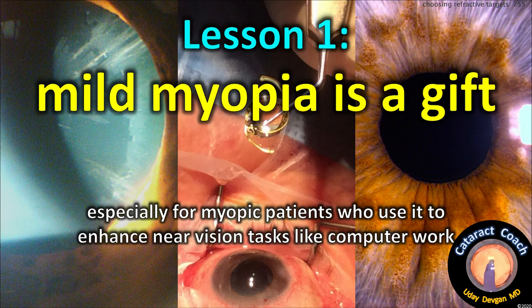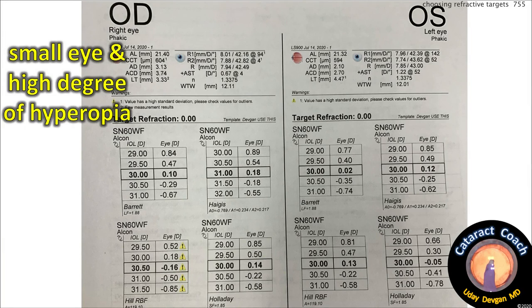Lesson one: mild myopia is a gift, especially for myopic patients who like to use it to enhance near vision tasks like computer work. Here's our next patient: a small eye with a high degree of hyperopia.